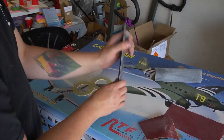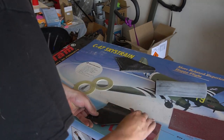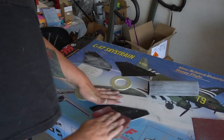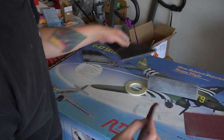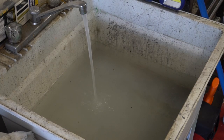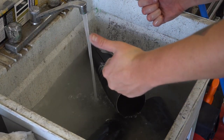Generously sand every part of the rocket that's going to be a bonding surface. Anything you'll be putting epoxy on, you want a pretty aggressive bite with. I was using 80-grit sandpaper and tried to make sure I got everything that was going to be glued, though I forgot some spots and had to go back a couple of times. After sanding, send all your components for a nice swim to make sure they're clear of dust before you start gluing.